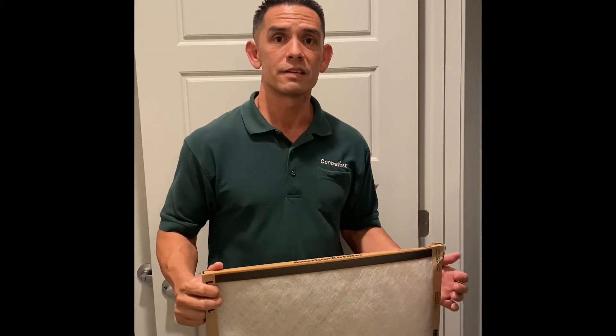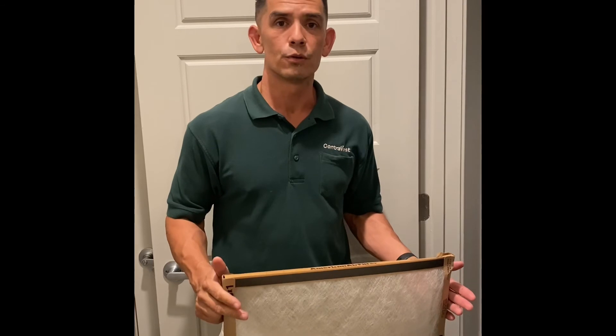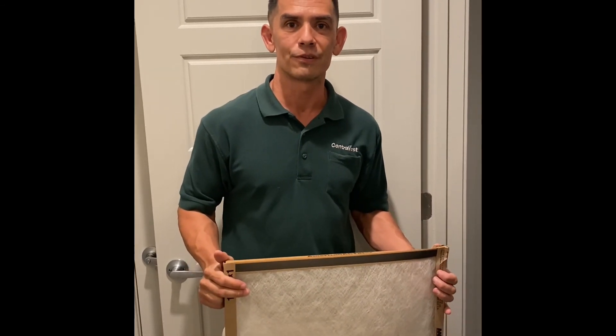And there you go, you have a nice new filter. I recommend inspecting your filter at least once a month. If you do notice you need a new one, just go to the online portal, put in a service request, and we'll be happy to provide one to you.